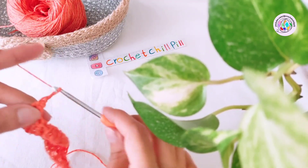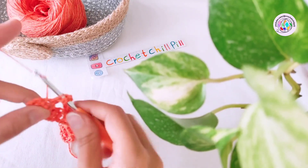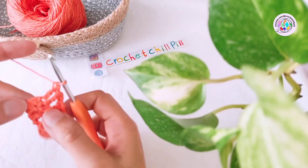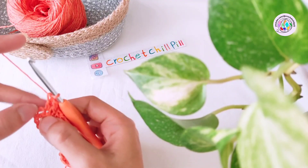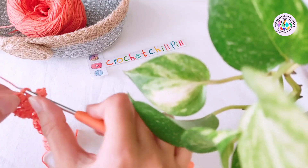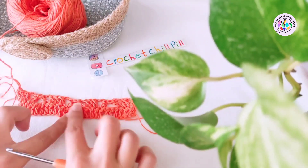At the end of the row, when you chain two, make one double crochet into each of the last three stitches. Our last double crochet is those three chains that we skipped at the beginning of row one. This is what we have at the end of row two.